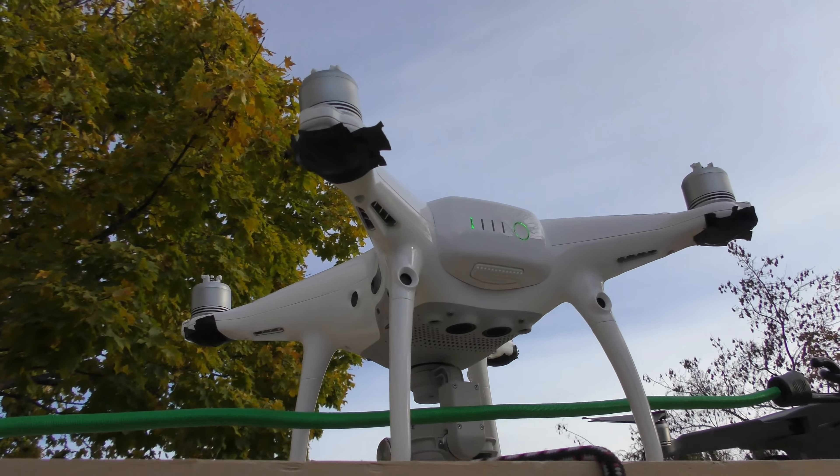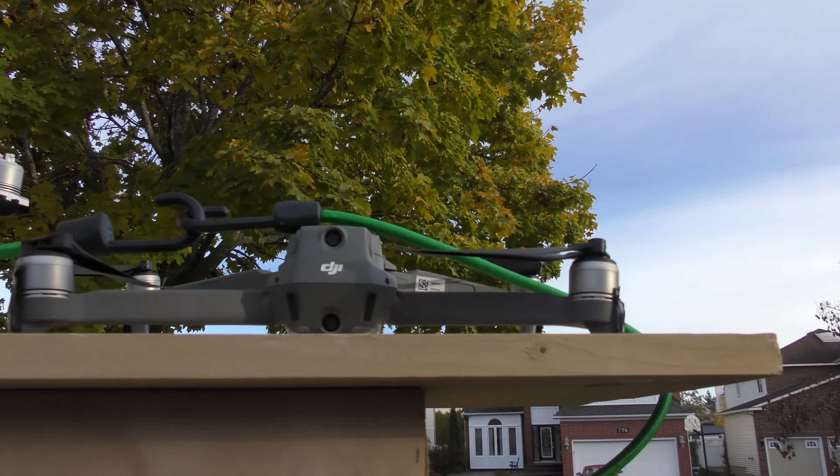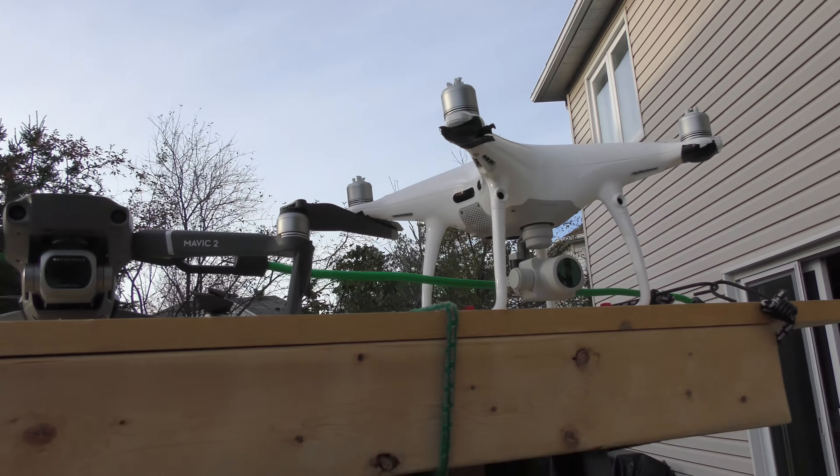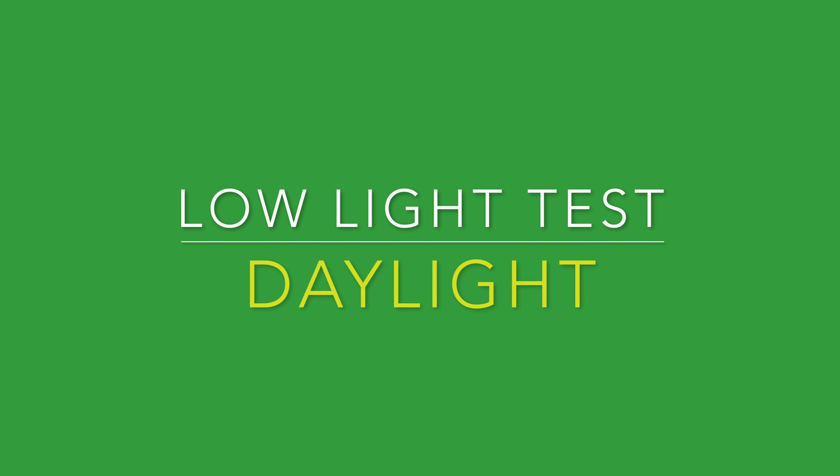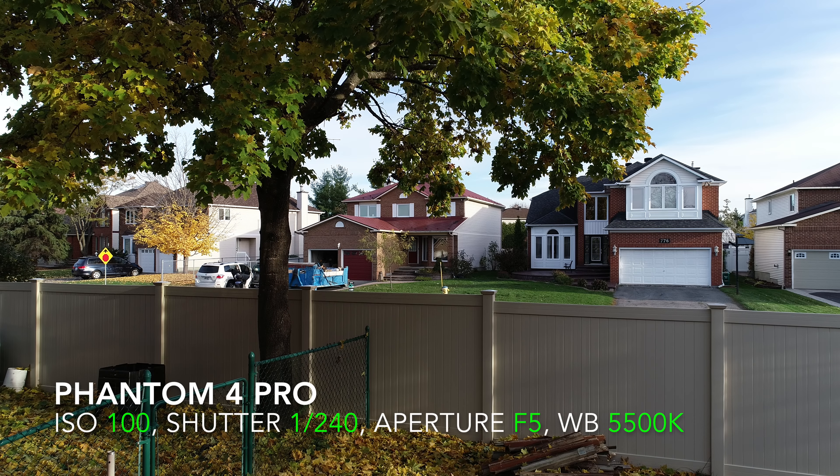Let me show you the setup. I've got the Phantom 4 Pro and the Mavic 2 Pro mounted up there, with electrical tape blocking the indicator lights so I don't freak out the neighbors. Right now it's evening and the sun's going down. What I'm doing is capturing little snippets of video as the sun goes down and comparing one drone to the other to see how well they work in low light. I'm hoping they're both identical so the Mavic 2 is just as good as the Phantom 4 Pro, but we'll find out together.